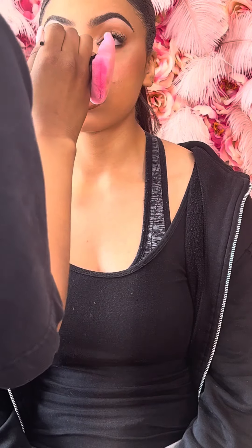Using that same eyeshadow that's in her crease, I'm going in and smoking out her under eye. Now I'm going in with the eyeliner in her waterline and her hairline. Silver highlight in her tear ducts.